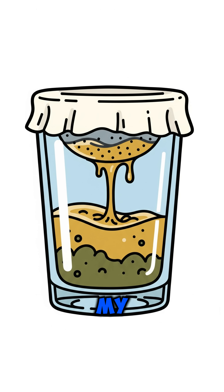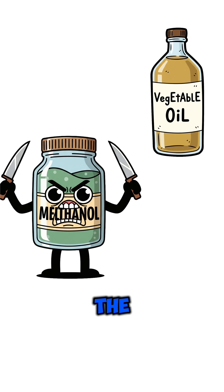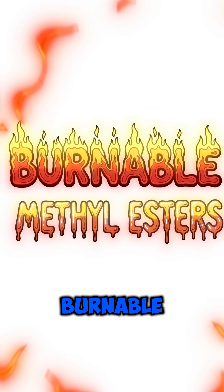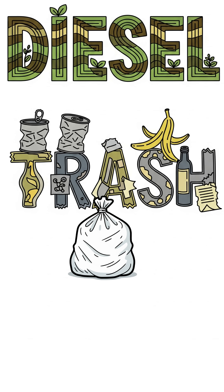Drain it — a future guide will teach you what to do with the glycerin. The methanol chops up the oil's fat chains into burnable methyl esters. Just a fancy way of saying diesel from trash.